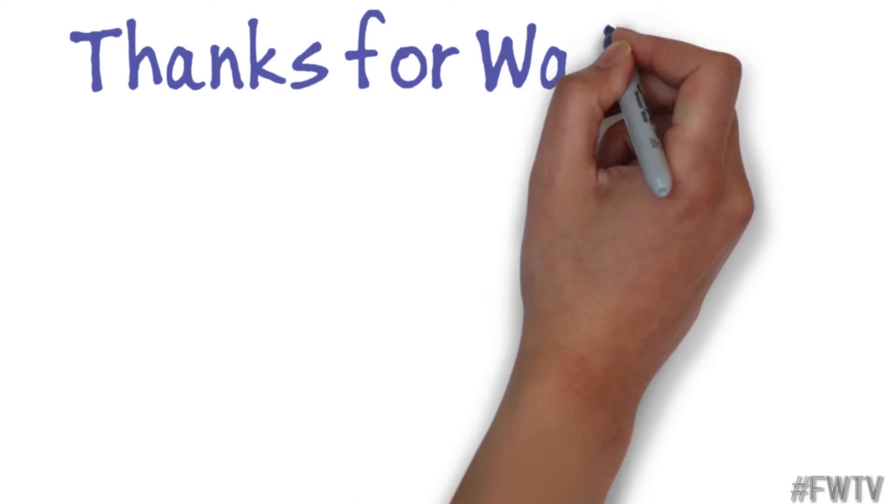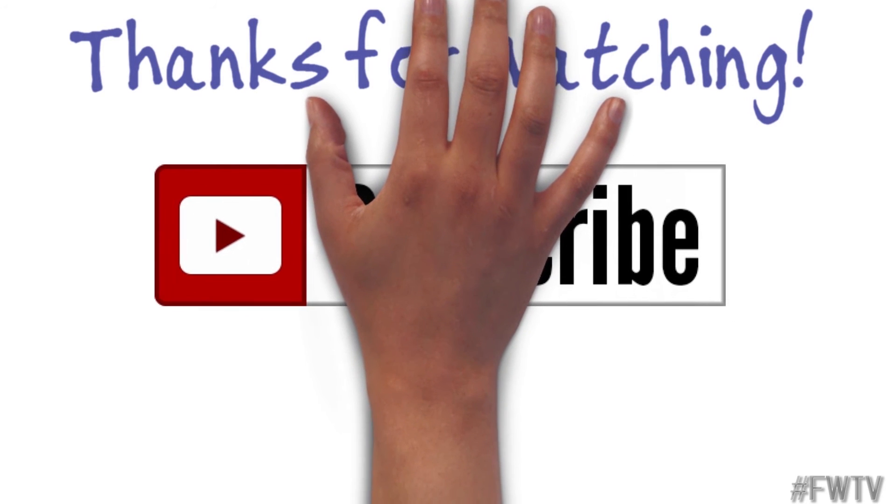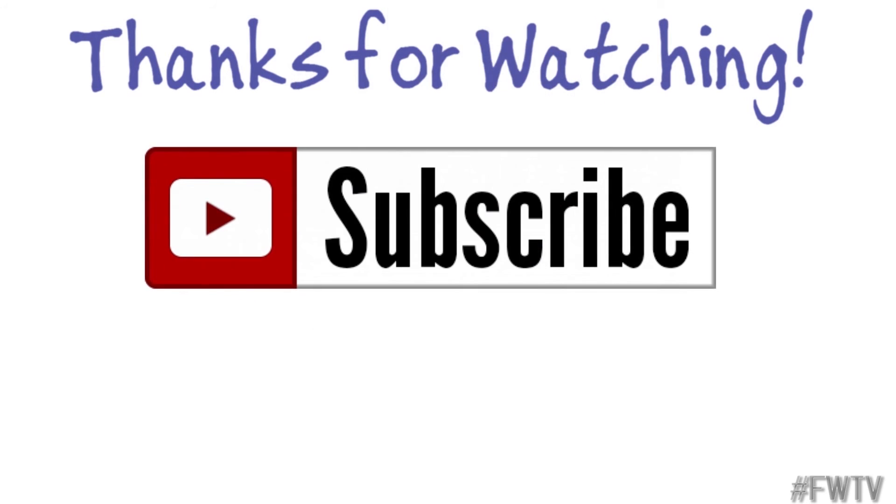Hey, as always, thanks for watching. If you'd like to be among the very first to know when I publish a new episode of FranksWorldTV, be sure to click the subscribe button down here to your left.